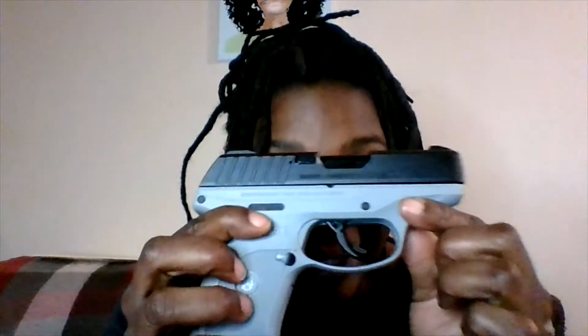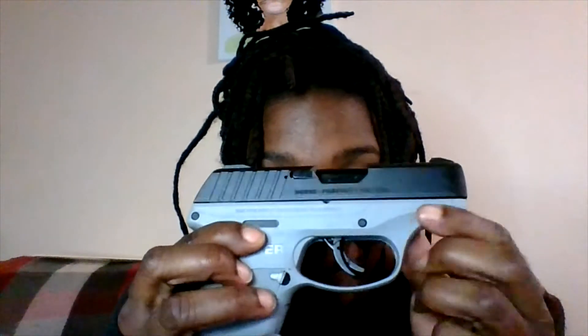It only came with one mag, which kind of sucks. Take out the plastic — of course check the safety, it's empty, nothing in there. Let me get this out of here. It's not locked — drop that out. Okay, we're in there. How you like it? Small, compact, nine millimeter, seven plus one mag.